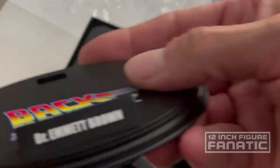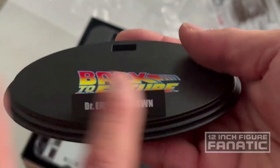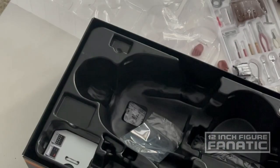We've got his base: 'Dr. Emmett Brown.' I love logo bases with name plaques — Hot Toys always does it for me.